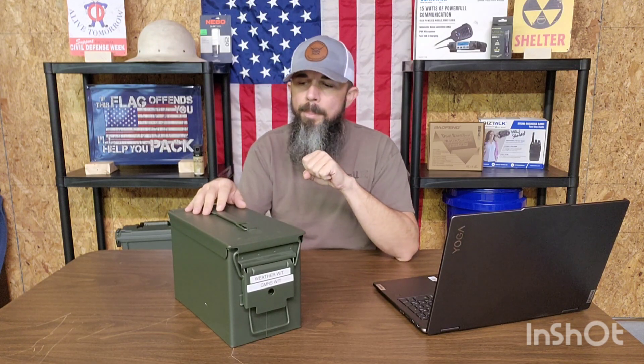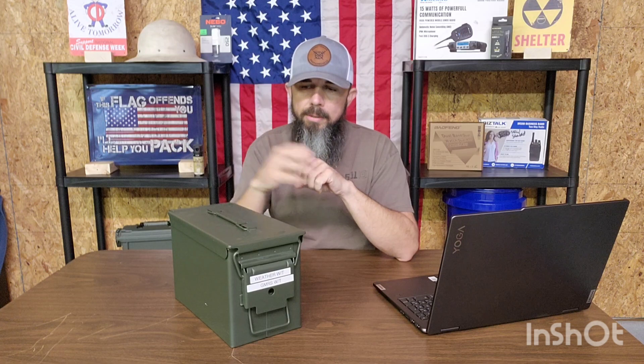We're getting ready to jump into how to construct this very simple Faraday cage out of an ammo can. With a lot of items, I picked this ammo can up at Harbor Freight. They're on sale a lot of times — I grabbed this one for around $13 to $14. Sometimes you can get them on sale for around 10 bucks. Everything else you're going to need to get this done you should already have in your home. So let's go ahead and jump into that.